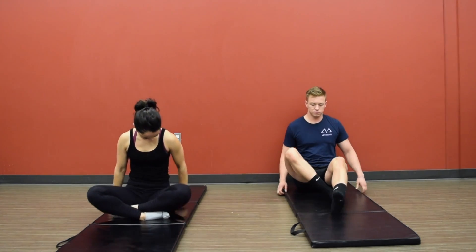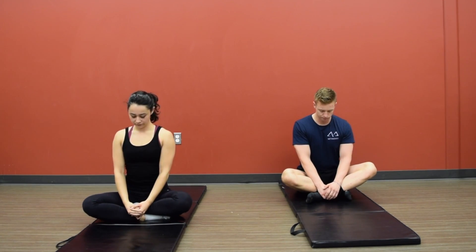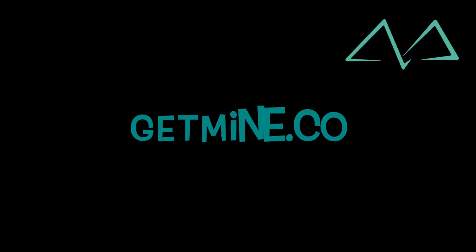Now slowly rise from that position. Cross your legs, take a deep breath in and deep breath out, and relax.